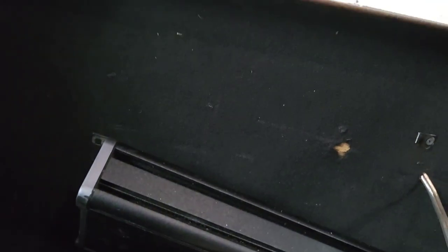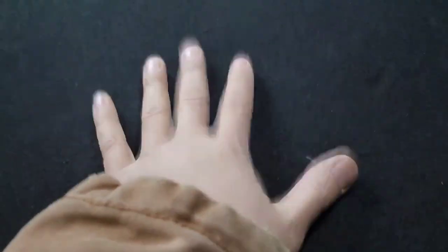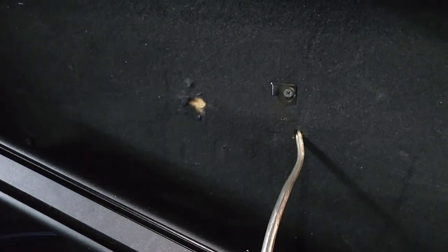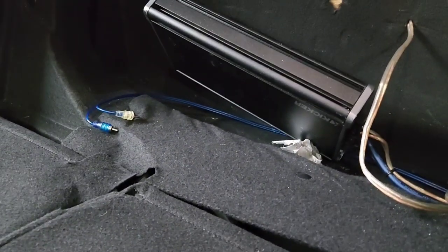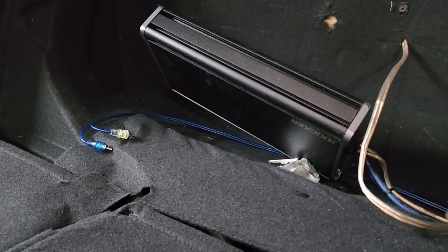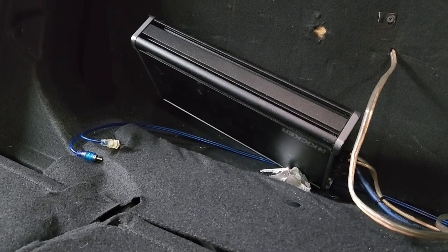Usually what I do on most of my installs, I put the amp right here on the seat. This is the best place because if you put it over there near the subwoofer box, the vibration is going to kill it. So I'm going to start cutting wire and remove some of this — I'm going to remove the power wire and keep the rest.